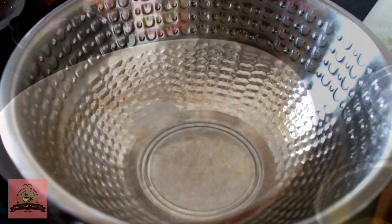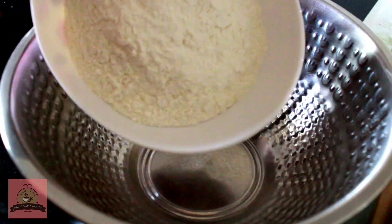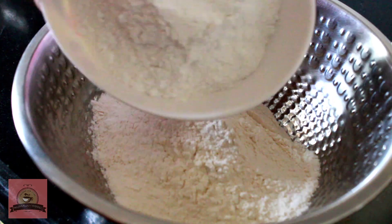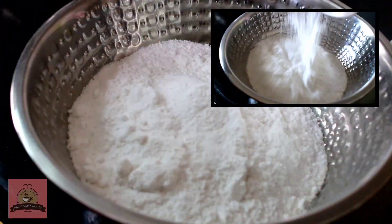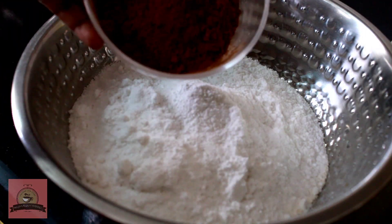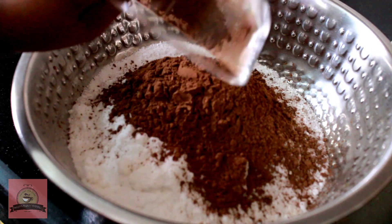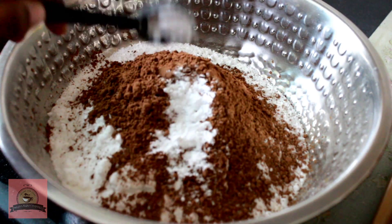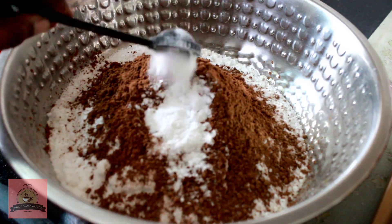First, prepare the dry ingredients. Add 1 cup of flour, 2 cups of sugar, half cup of cocoa powder, 2 teaspoons of baking soda, and 1 teaspoon of baking powder. Mix all the dry ingredients together.